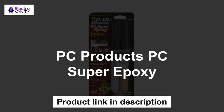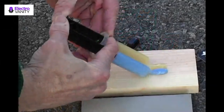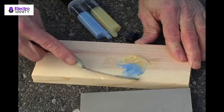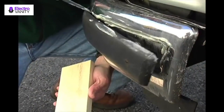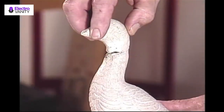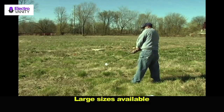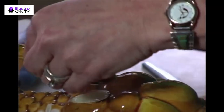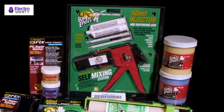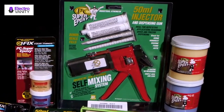The second one is PC Products PC Super Epoxy. This epoxy adhesive paste bonds, seals, and fills a range of materials including wood, metal, glass, brick, concrete, and fiberglass. It cures translucent to blend in with the bonded material. It has a continuous service temperature range from minus 20 to plus 200 degrees Fahrenheit, provides a work time of 15 minutes, cure time for service of 3 to 4 hours, and full cure time of 3 to 7 days. It can be drilled, sanded, sawed, and painted after full cure.